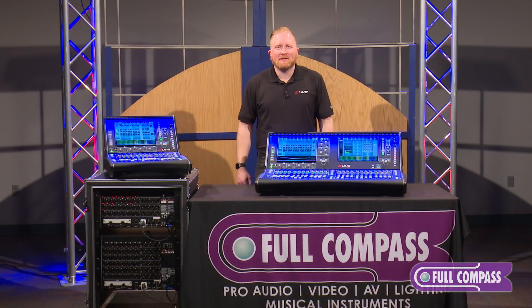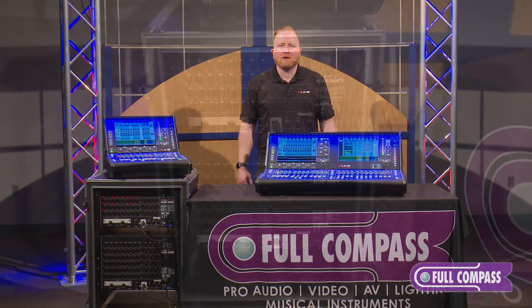The C-Class series of surfaces are great for house of worship installs, theaters, anywhere where you need a small footprint mixer but with very powerful capabilities.